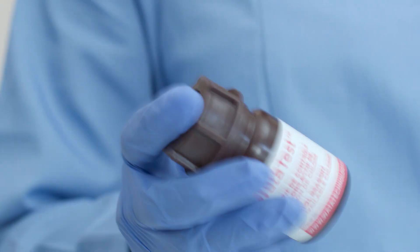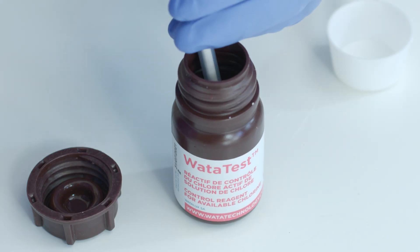Check the water test reagent. Fill the syringe with the water test. Hold the syringe vertically and drop the drops while agitating the spoon.